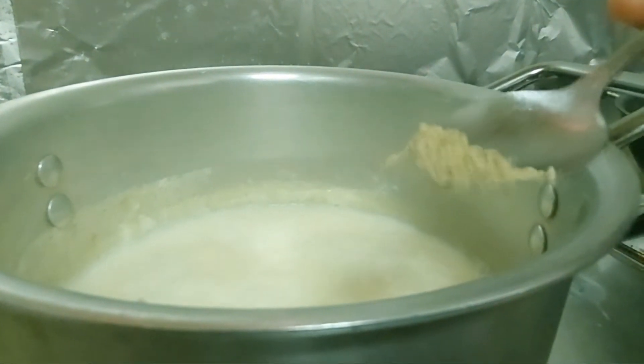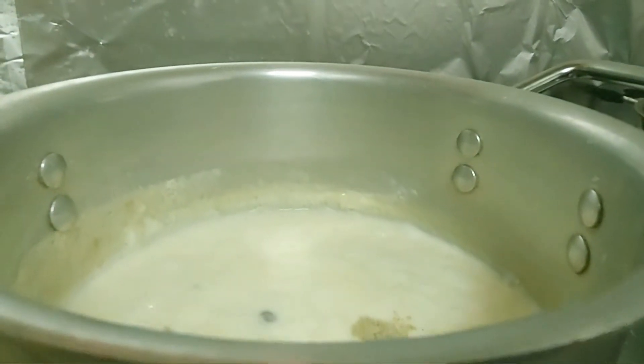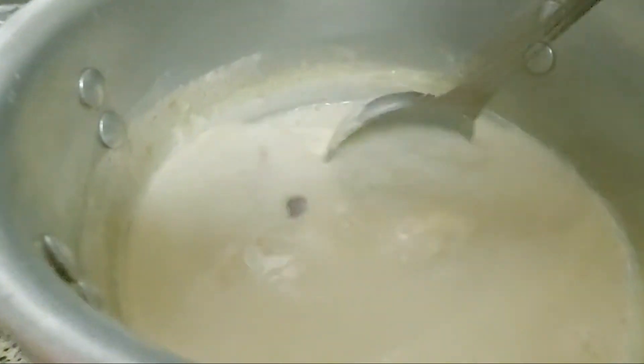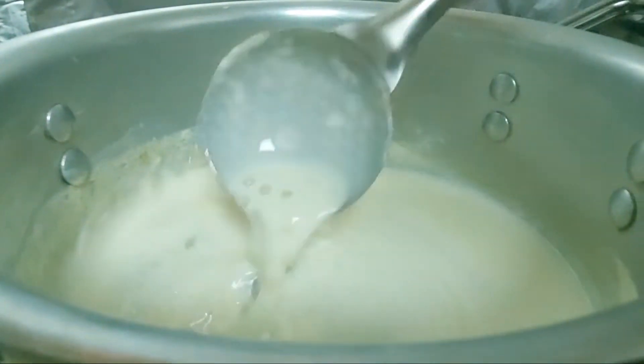Put it in half a teaspoon of oil. Put it on a low flame. I will add the sugar.